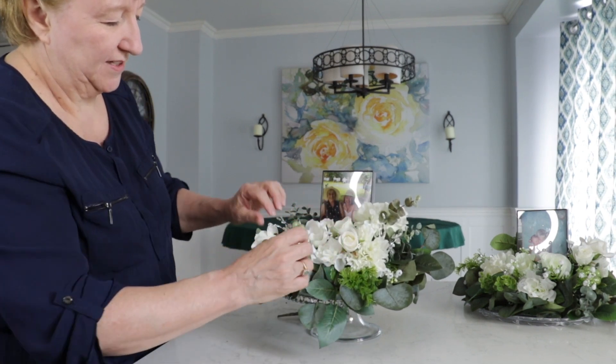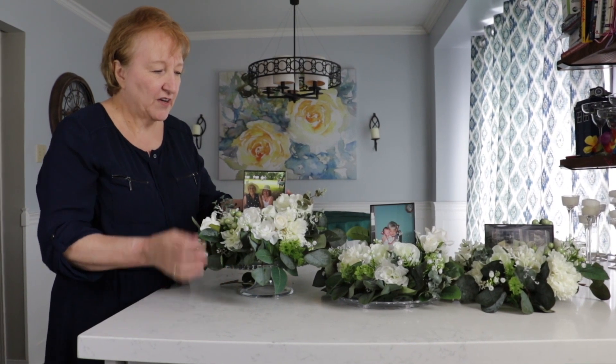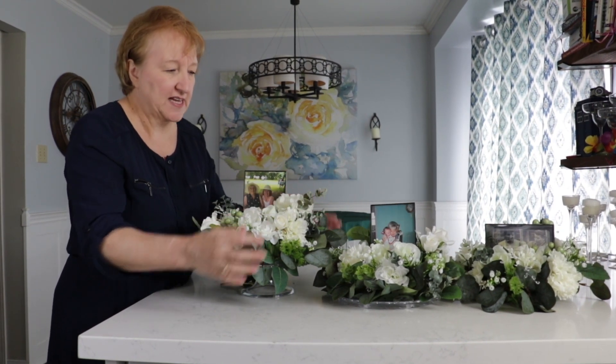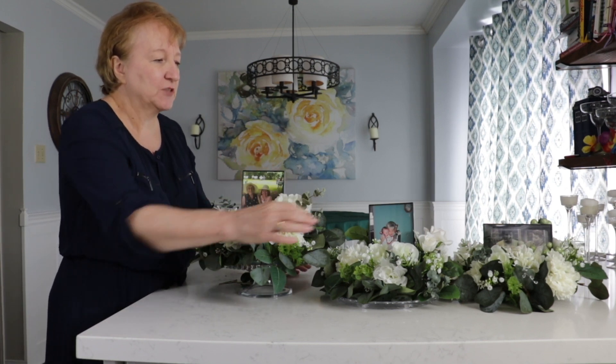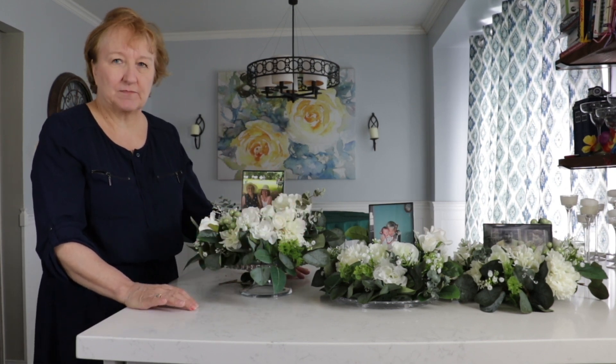And that's our arrangement done. When they're finished they're all the same flowers and all the same leaves, but they're just differently put in and differently laid out, which makes each one just that little bit different. They're individual, like the people in them.